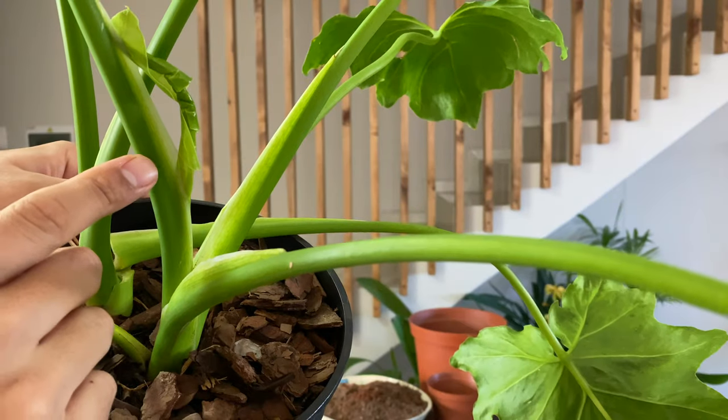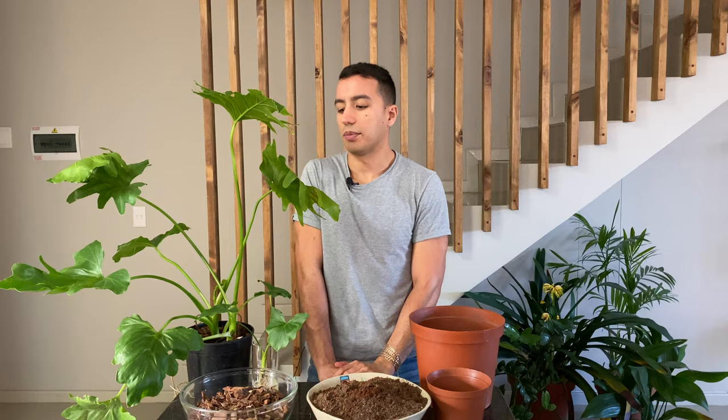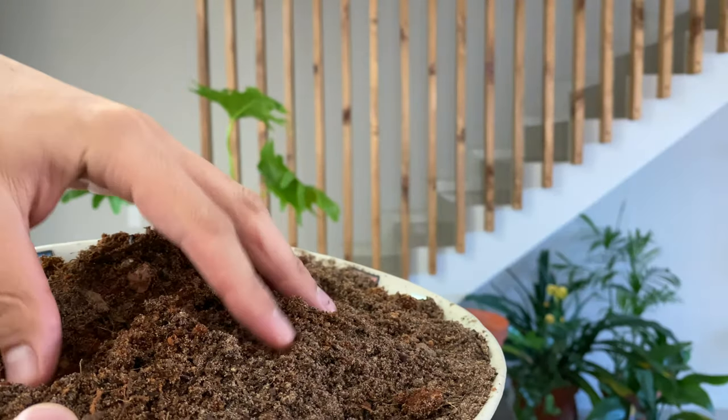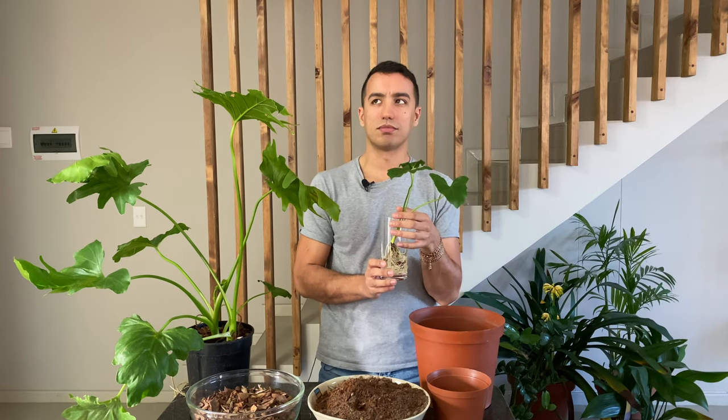For pests and disease, look out for mealybugs and spider mites. This plant had some spider mites, but in general philodendrons are not really prone to pests if they're grown well, kept hydrated, and fed well. I'm going to plant this into a very loose mix — a mixture of orchid bark and potting soil. This is a super easy plant to propagate, either by stem cuttings or by taking off plantlets.